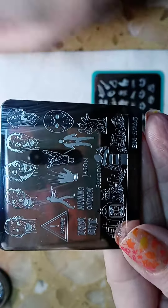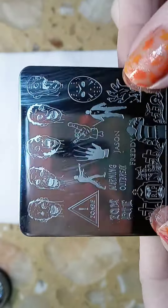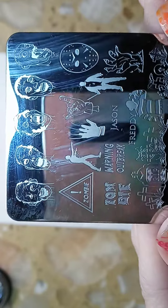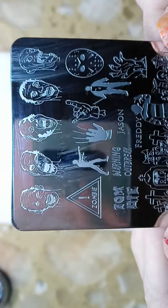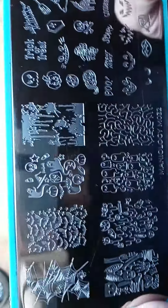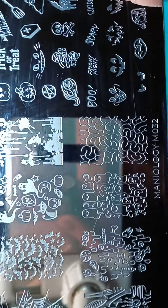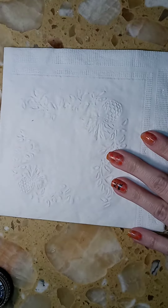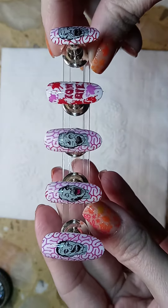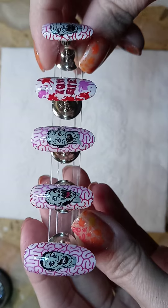The first stamping plate that I used is Bundle Monster S245, and I used it for a little gruesome zombies — it's a cute little plate. I also used it for the word 'zombie.' The second plate I used was Maniology 032, and I used it for the brains.